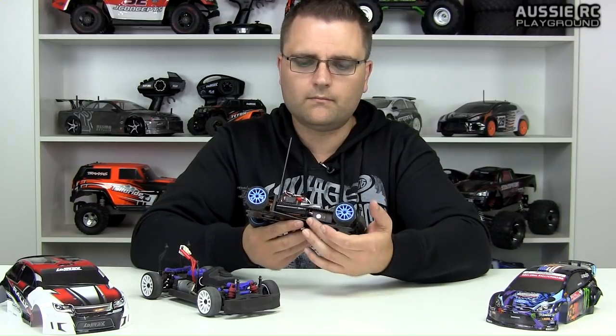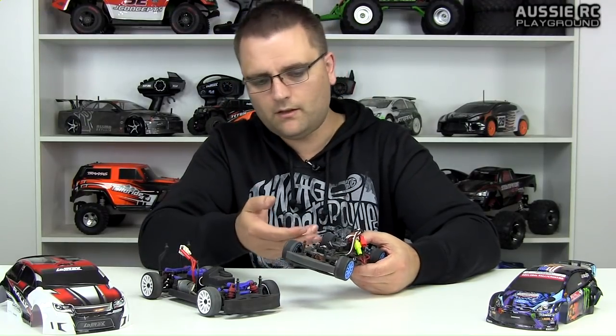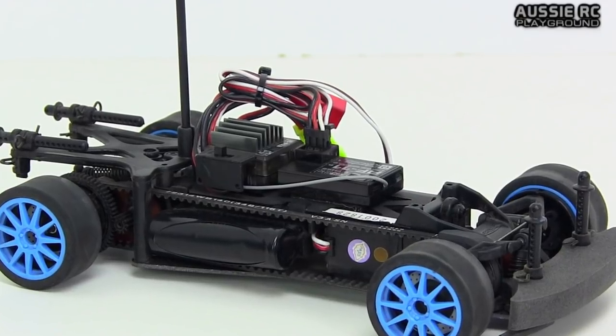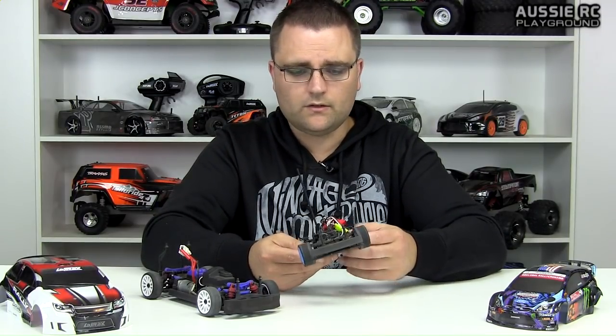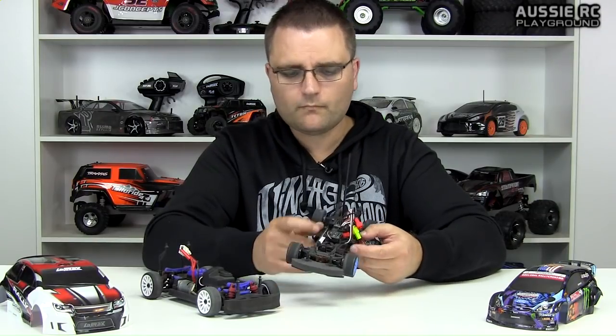The battery is basically five double-As taped together, very tightly squeezed between the upper and lower belt. It comes out of the chassis but it's held in by two body pins and double-sided tape to the underside of the top deck — it's an absolute nightmare to remove. I charge the battery in the car and it basically lives there. There's an on/off switch on top, and that's pretty much all there is to it. It is fragile but well put together with very little slack in the wheels.